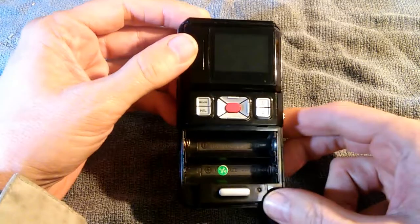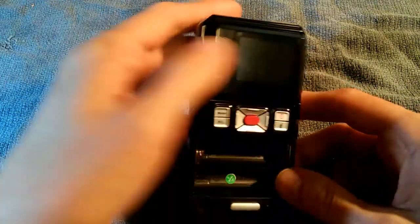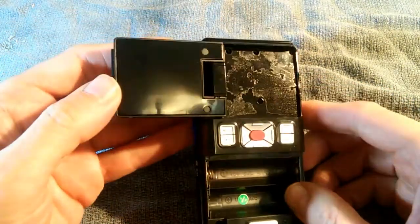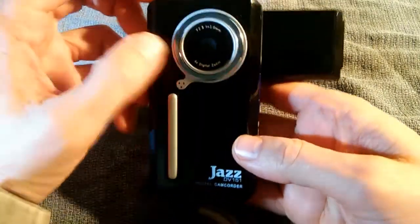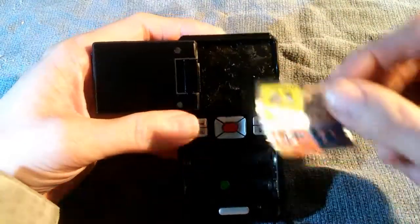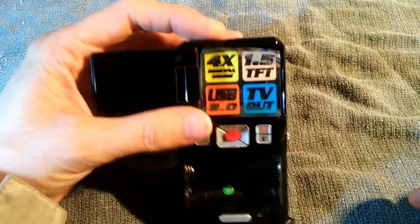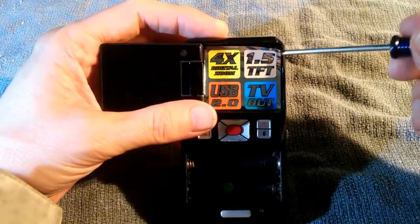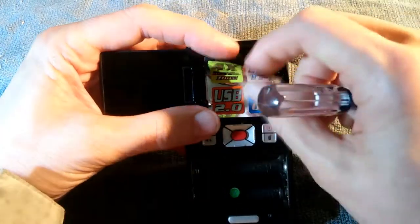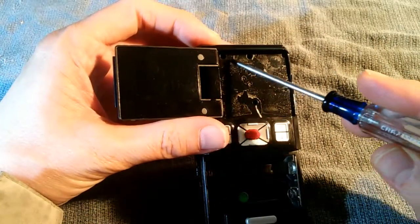It still wouldn't open, so I figured there must be some other screws someplace. Now this LCD screen opens up like so — that way if you're shooting a selfie you can see your own image in that screen. There was a sticker on here that covered up this entire surface and I suspected there were probably additional screws underneath it, so I carefully peeled it off. And indeed there are — we have four more screws.